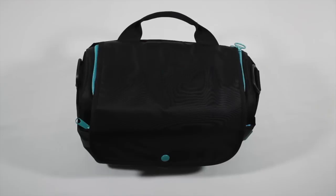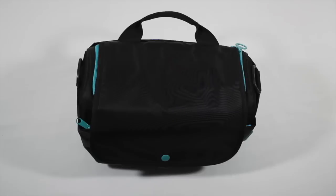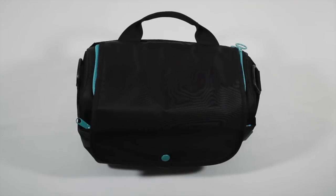First I want to talk about the outside and talk about the color. This is available in four colors. Here I have the black ink color scheme, it also comes with a charcoal color scheme, a Dutch blue, or a wild strawberry if you wish to have a different design or color scheme to your camera bag.